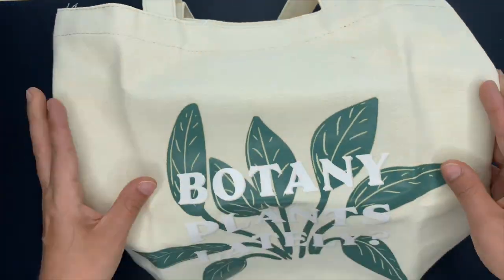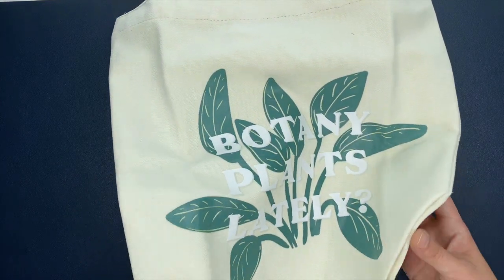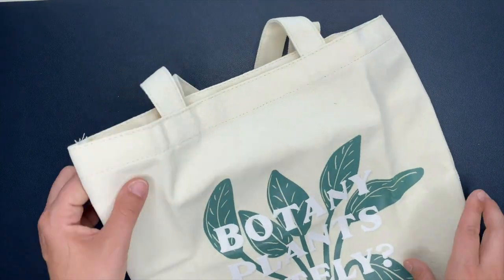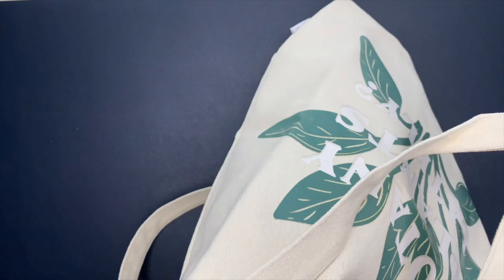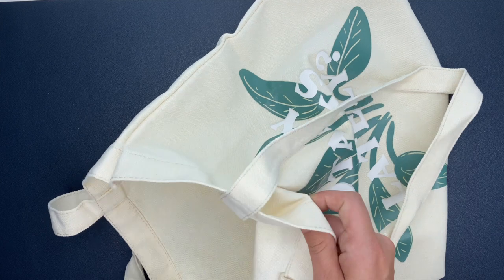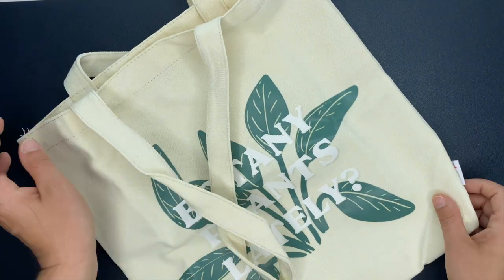Last but certainly not least, this is exciting as well. We have a tote bag and it says 'bought any plants lately.' I love it. There are so many uses for this, but I think for me, because I do have a garden, I'm literally going to put my garden supplies in here — like my gloves and things — and take them with me out to the garden. Or even better, I could put my garden planner in here whenever I go out to the garden. If I'm taking pictures or want to sit out there and work in my journal or garden planner, I could totally do that with this bag.